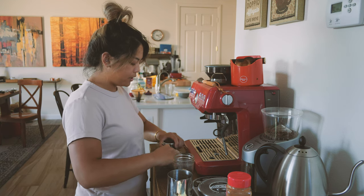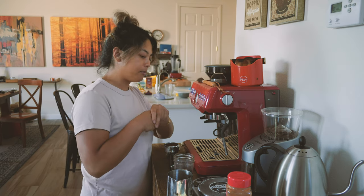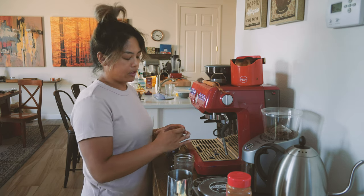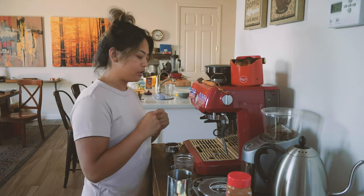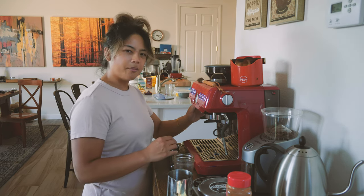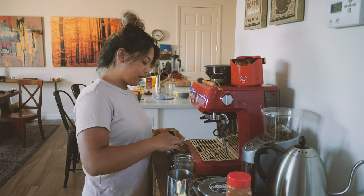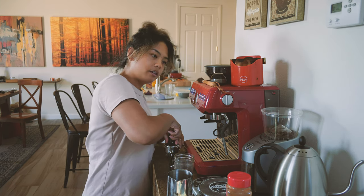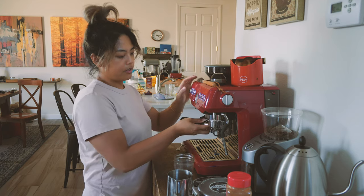I started watching a bunch of YouTube videos on how I can maximize this machine more. I'm definitely interested in getting a bottomless portafilter made for this machine, along with a doser, a funnel, and all kinds of stuff like that. They are quite expensive for such little tools - I understand why - but I think I'm going to take my time on it. Since I don't drink espresso drinks that often, I'm not really motivated to go get them right now, so we'll just see how that goes.